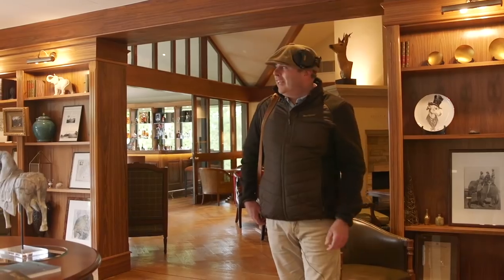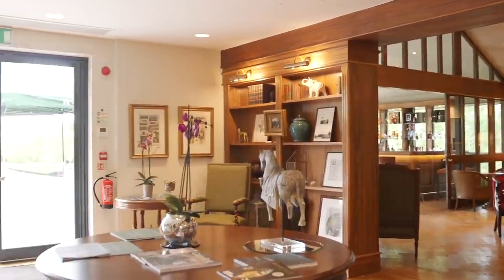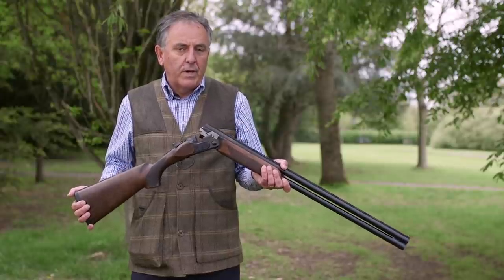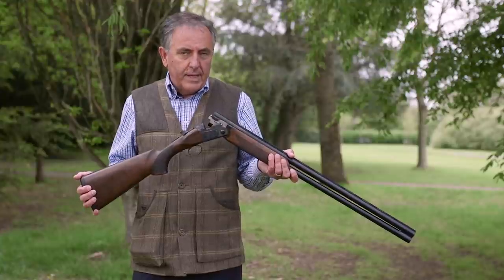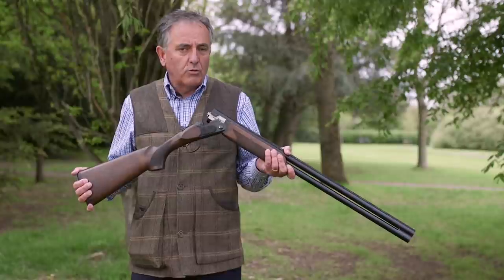With the sun shining and the beautiful grounds laid out before us, we're going to go and test these guns. So before we hand over to Matt, I'm here at the Holland & Holland Shooting Ground for a press day. We've had a lot of interest in this new model from Beretta — it's the model Ultralight, Ultraleggero, which in Italian obviously translates to Ultralight.